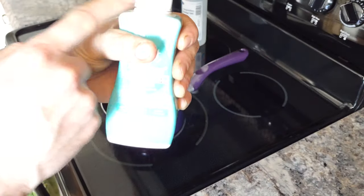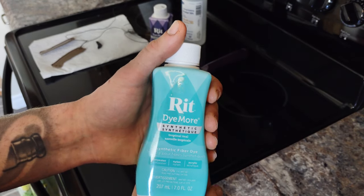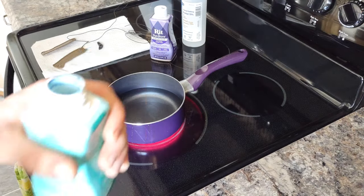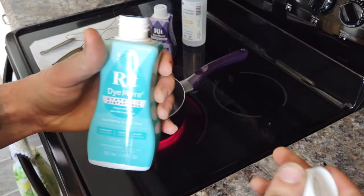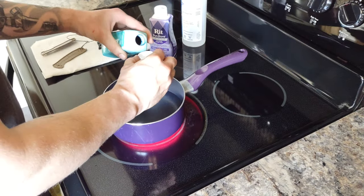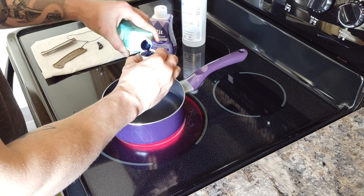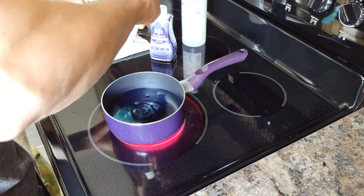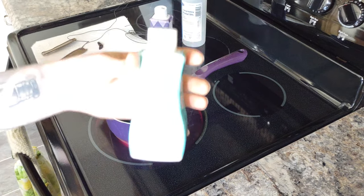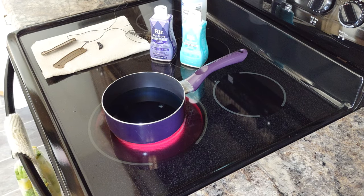I'm going to take about a cap and a half of the Rit Dye More - this is the tropical teal. I've already done the backspacer purple. You're going to want to wear gloves while you're doing this, though for the first pour it's not really that important. So about a cap of tropical teal - add it to the water and now we wait.